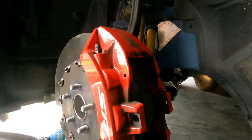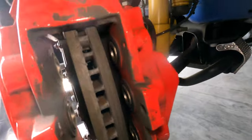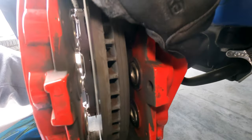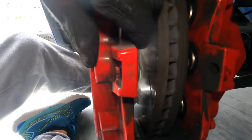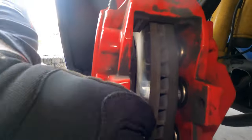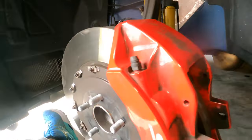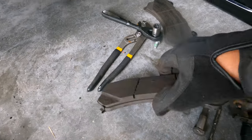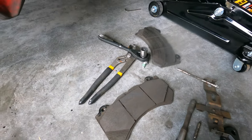Alright, so we got the brake pads out. I've heard that the pistons can be an issue when putting them back in, so make sure they're pushed in all the way. Now let's take a look at the new pads. These are the old ones — still a lot of meat left, so I'm going to keep these just in case.